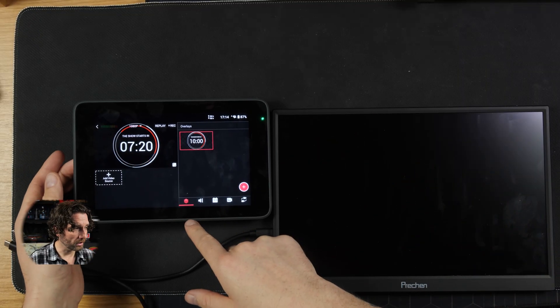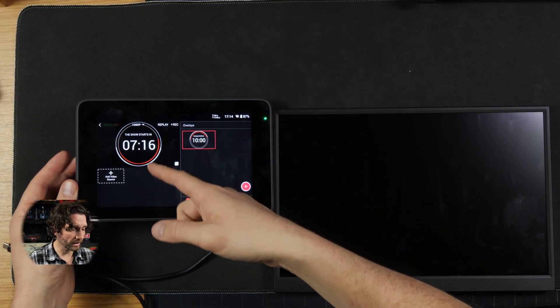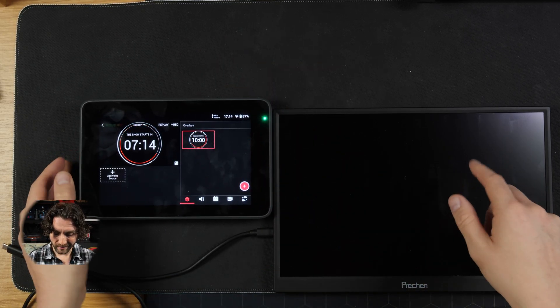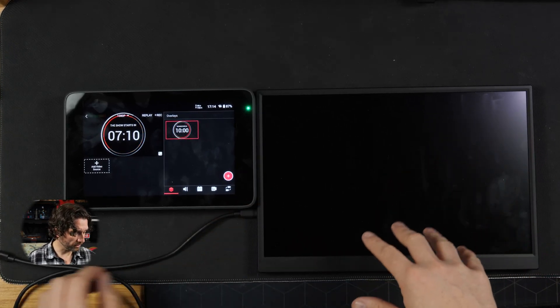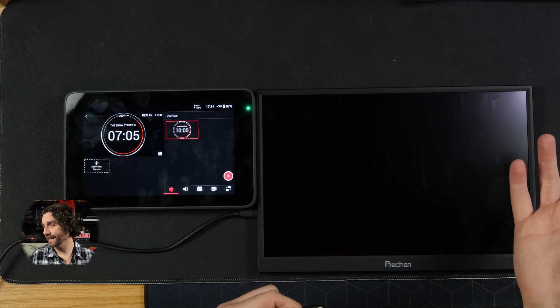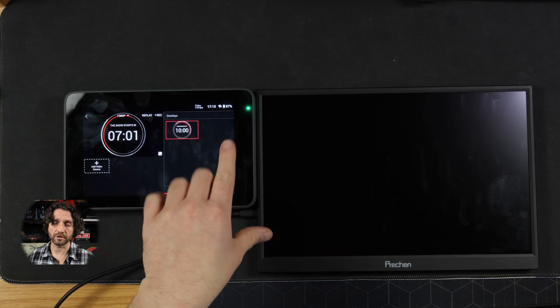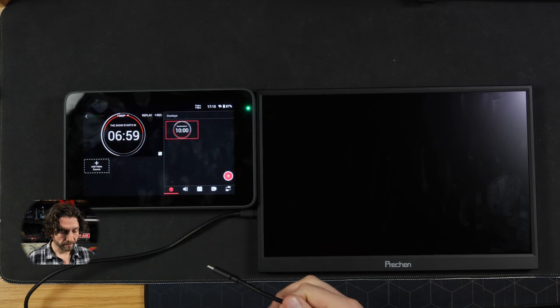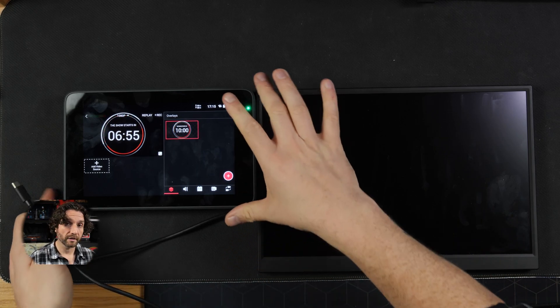So here we have the YoloBox Ultra. It's already booted up, and I've just got a countdown timer going here — no cameras plugged in. And this is just a generic USB-C touch monitor from Amazon. It's 1920x1200, a 16x10 aspect ratio, which matches the aspect ratio and the resolution of the YoloBox Ultra. This is just a standard USB-C cable that came with the monitor. Let's plug it in.